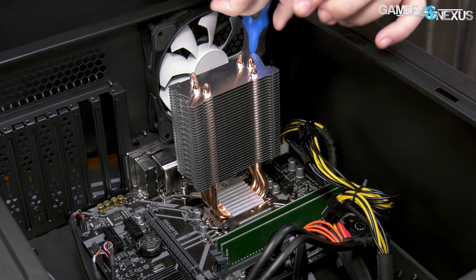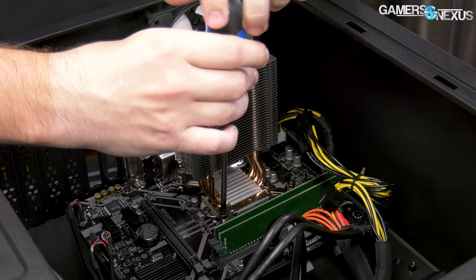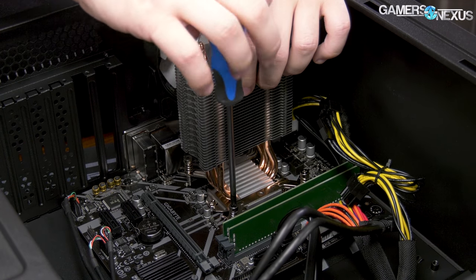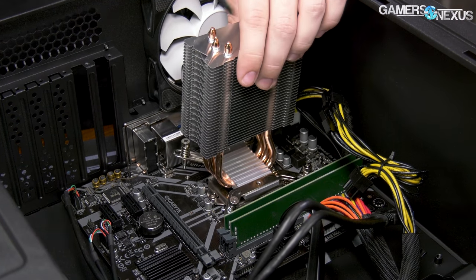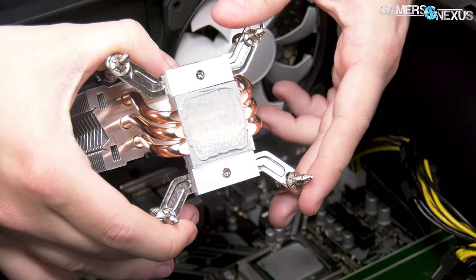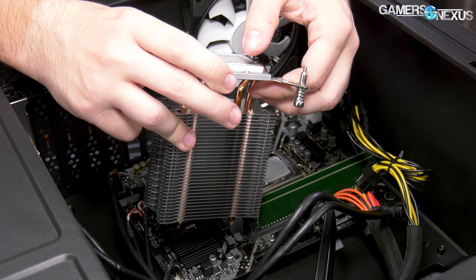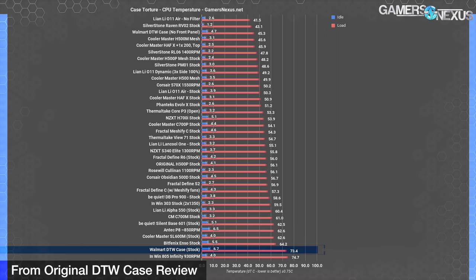The tools used today are from the GN toolkit at store.gamersnexus.net, though for something like this you really just need a Phillips head. Still confused about how this was sitting in a warehouse for apparently about a year — bad sales, or maybe it was RMA'd and came back. The DTW3 also hasn't been restocked for months, suggesting they're not actively making them. Only about 400 serial numbers between our two units, which if sequential would indicate an exceptional commercial failure by Walmart's standards.